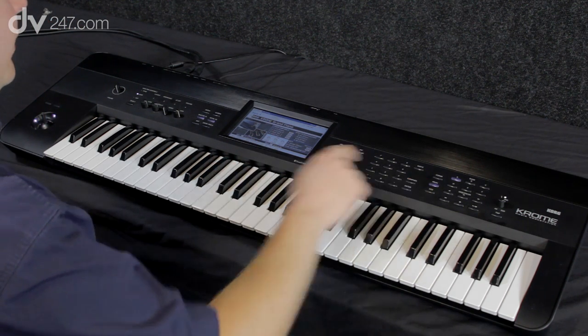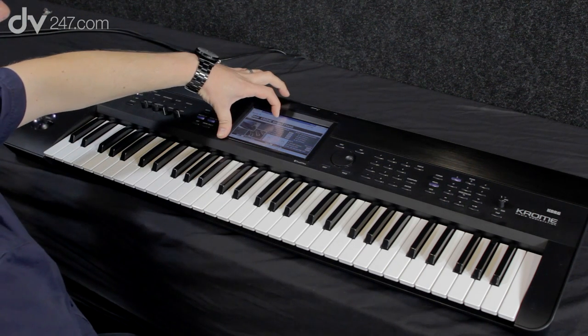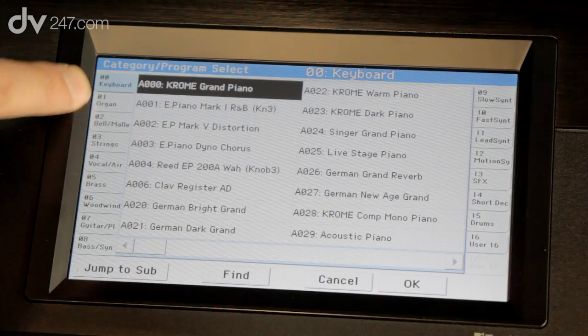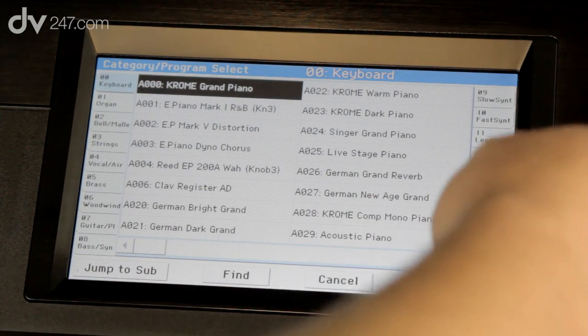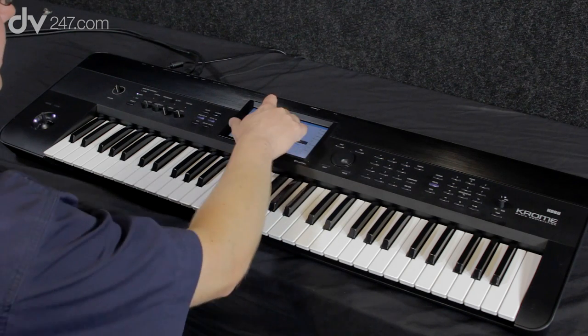In Program mode, we're going to look at some of the sounds. The way to select your sounds is you get to the category at the top — you've got categories down the left, categories down the right — and then use the wheel in the middle or touch the screen to select your sound.